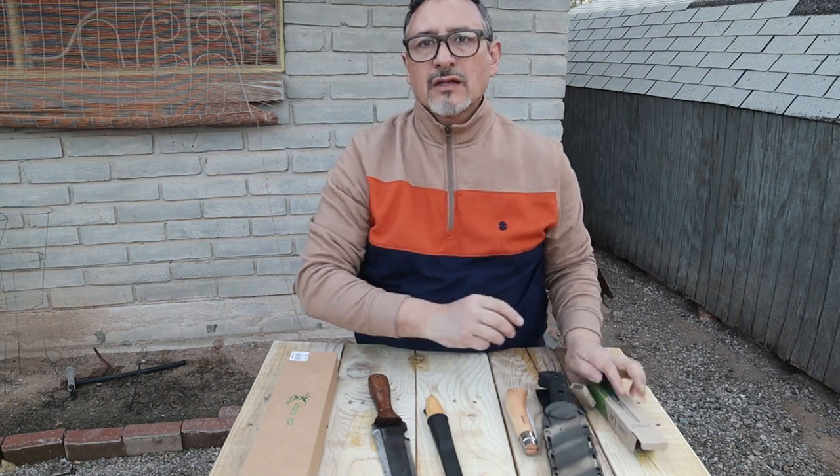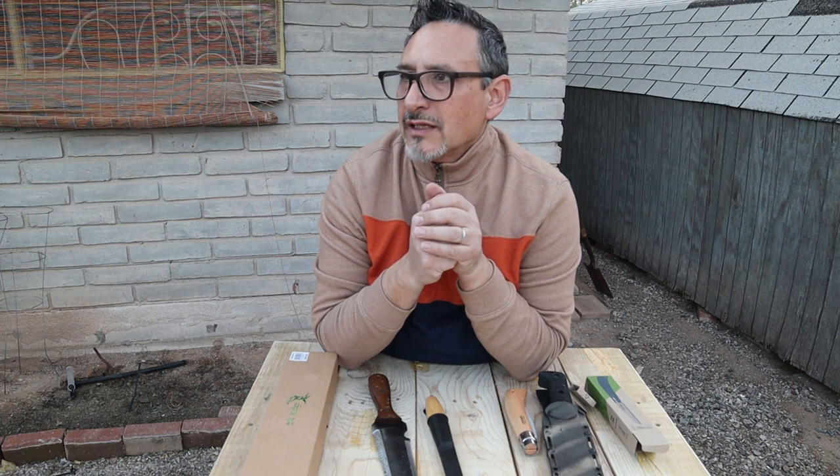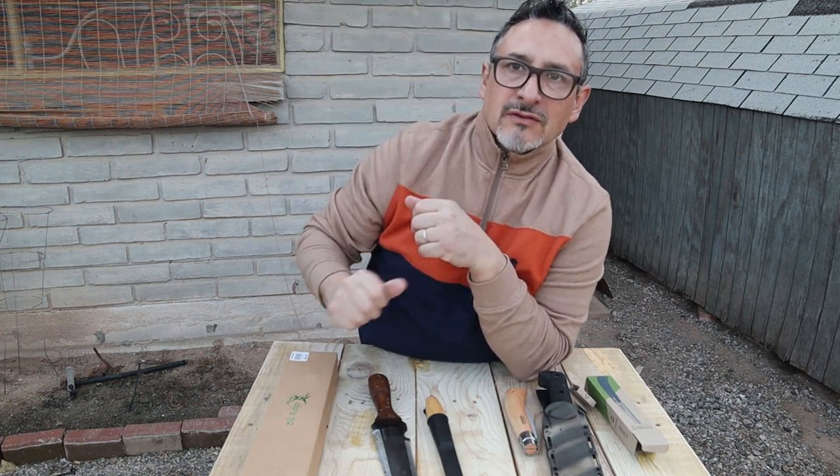And that's all for this year — these are the brand new knives that got into my collection. Thank you, and please subscribe!